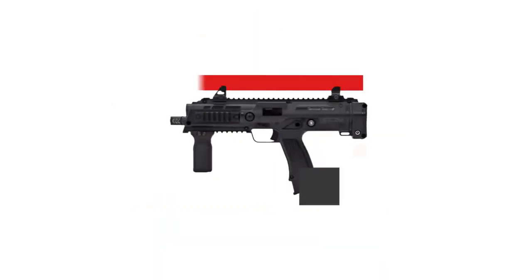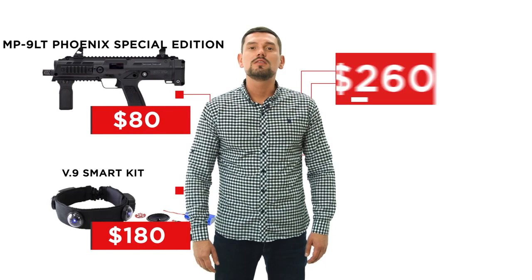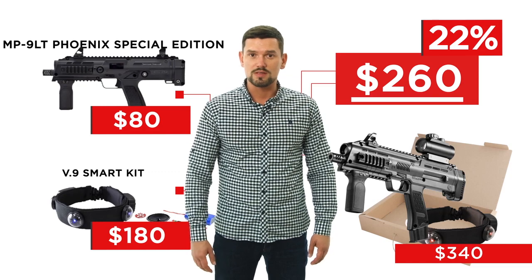That's a nice option for LazyTech fans who can assemble weapons themselves. Let's have a look at the Phoenix model. The body for integration costs 80 USD. The electronics kit costs 180 USD, so you'll pay 260 dollars. For the original game set, you'll have to pay 340 dollars. The discount is the same – 22%.